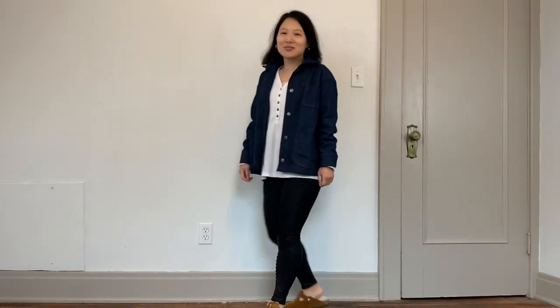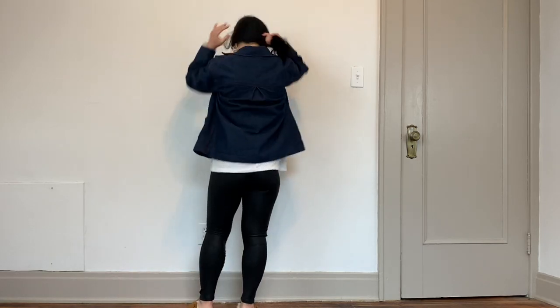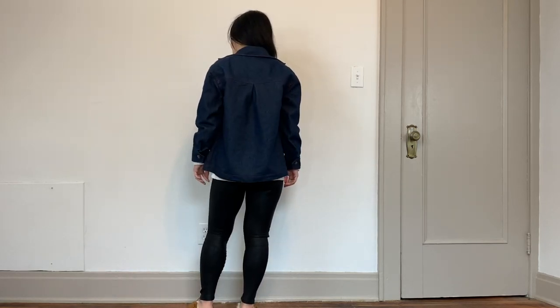The next item I finished is Simplicity 9239 — I have a full review linked in the cards. This is probably my favorite item of the month. I absolutely love it. The fabric is a Mind the Maker denim I got from D&H Fabrics. I've already worn this jacket several times during the month — it's so comfortable, slightly oversized, and basically goes with everything. I really feel like this is going to be a staple piece in my closet that I'll be wearing for years and years.